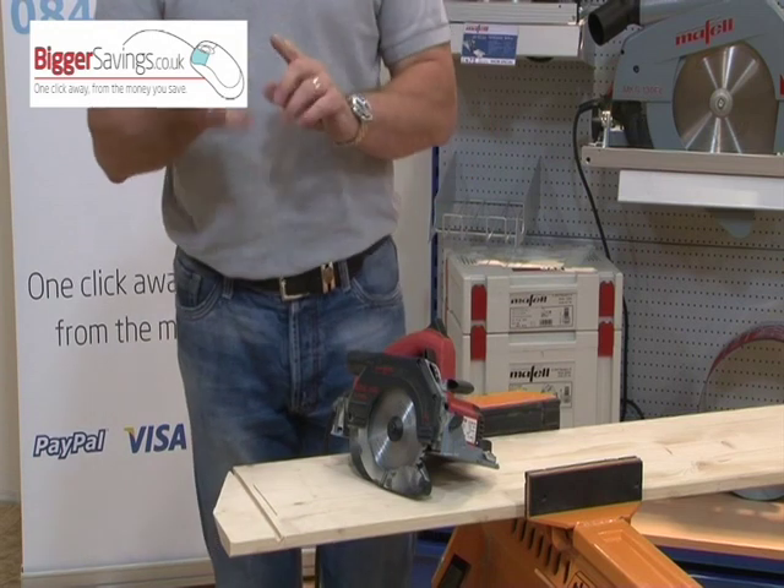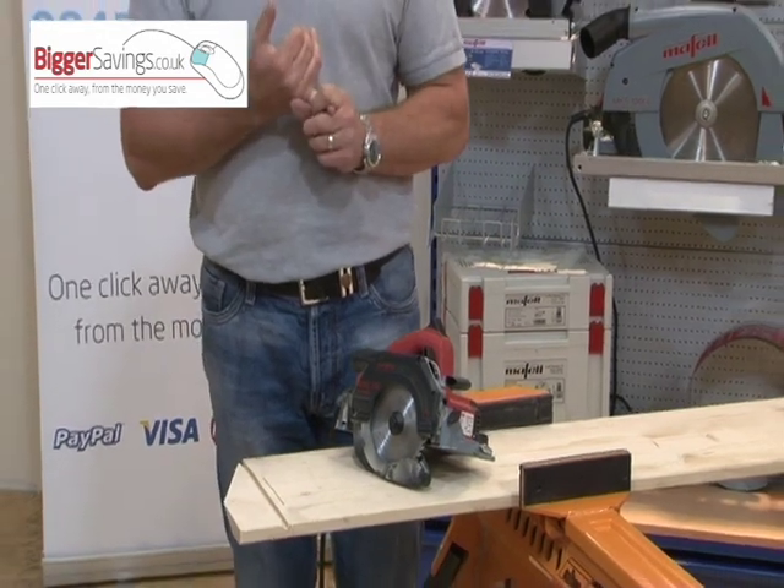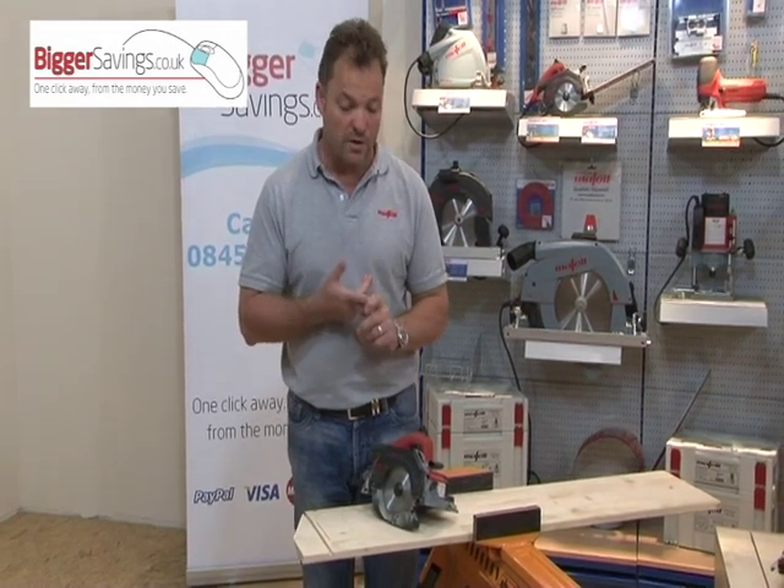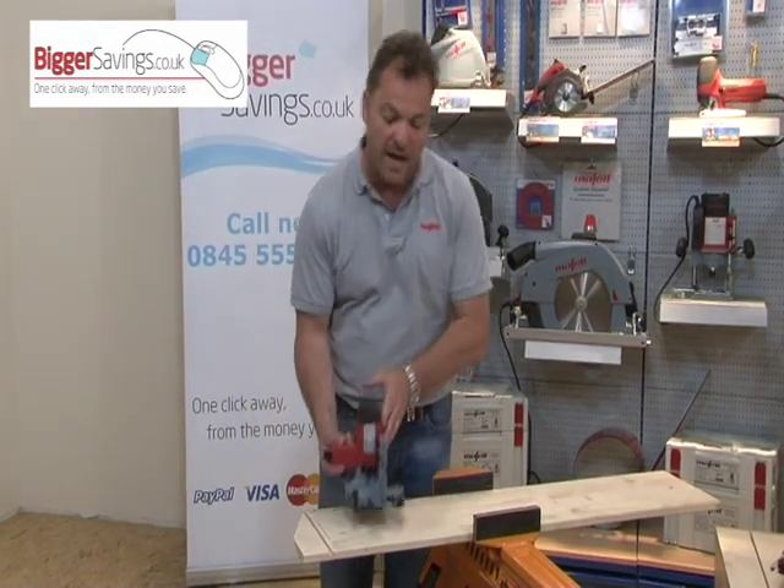So to recap: we've got a 330mm crosscut capacity, mitres, compound mitres, a plunge saw, and a saw that you can lay flat and trim with.